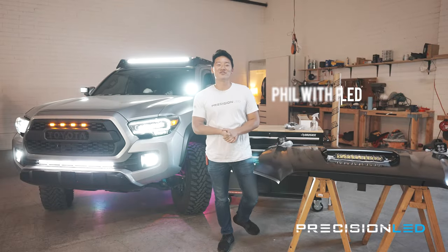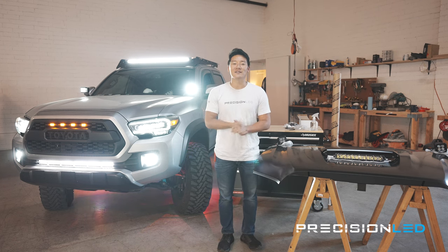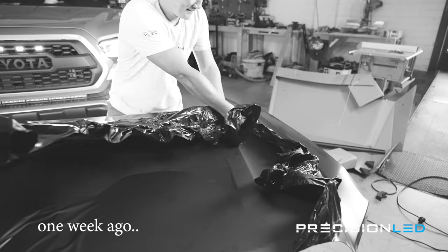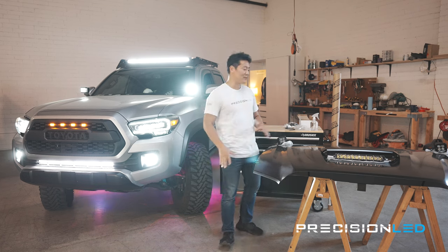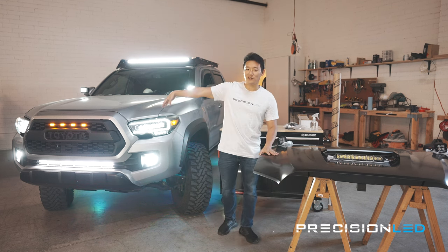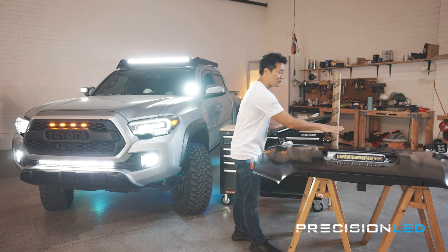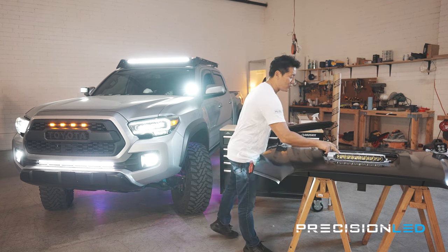What's happening everyone, my name is Phil with Precision LED and we are on the next episode of our ultimate LED Tacoma build series. We're actually filming this for the second time — we made a lot of major mistakes the first time. So we've got a new OEM hood scoop for our 2016 third-gen Tacoma, and the plastic shroud is going to contain a hidden LED mount system with a single-row LED.